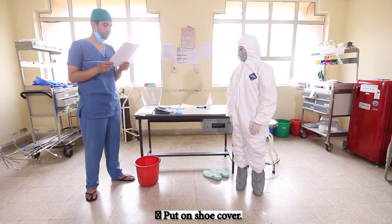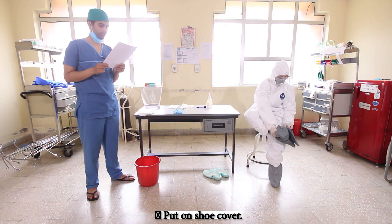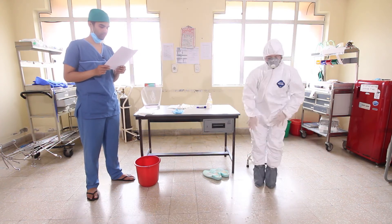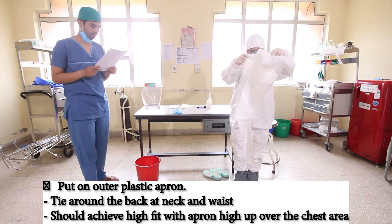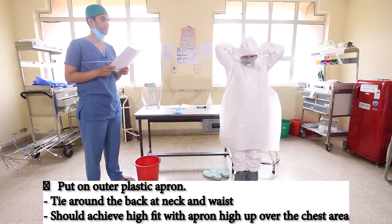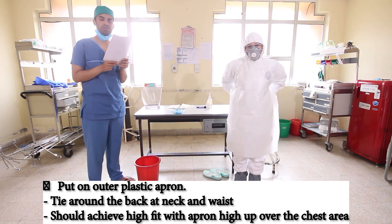Now put on the suit cover if available. Then put on the outer plastic apron. Take care that it is tight around the neck and the waist, achieving a high fit with the apron to cover the chest area.